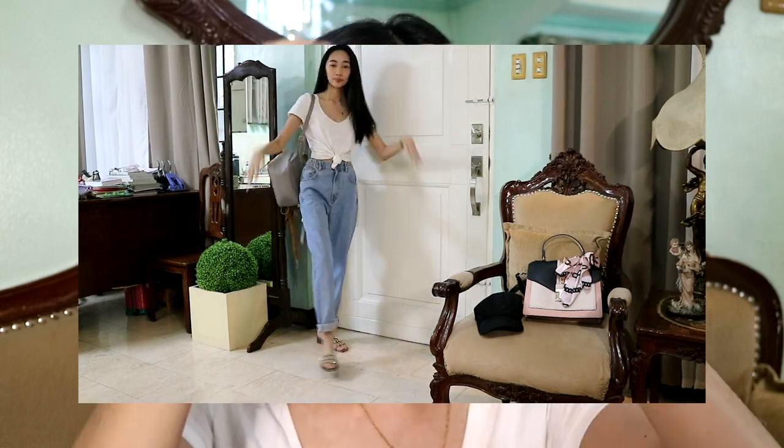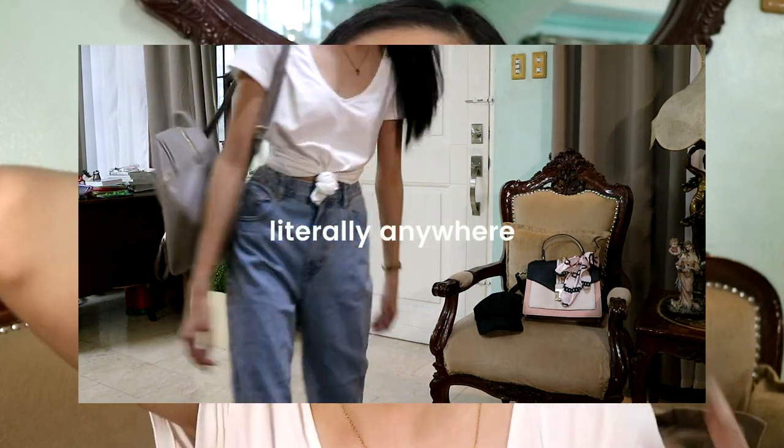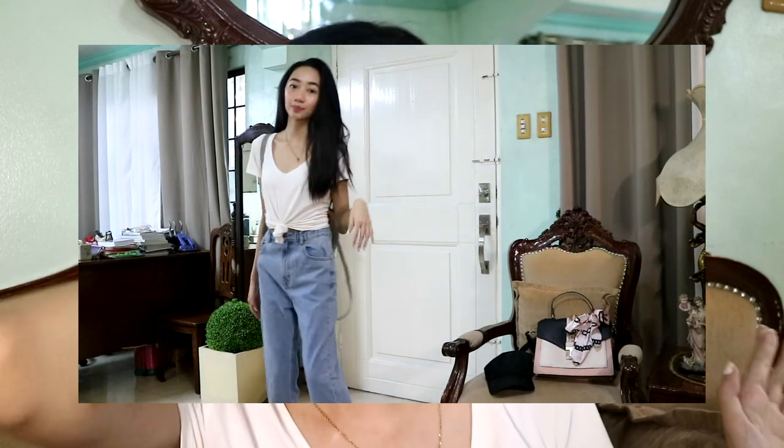This outfit is perfect for going to a fair or like frolics. It's laid-back and perfect for anywhere really. If you also want that girly vibe, wear something shiny. I'm wearing these sandals — I think they're from Mongkok, actually my mom's sandals. You can also wear white sneakers; white sneakers are just the best.